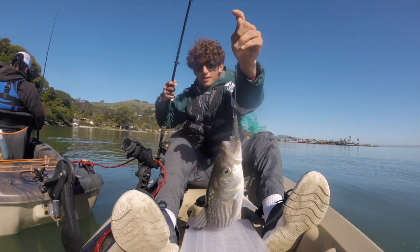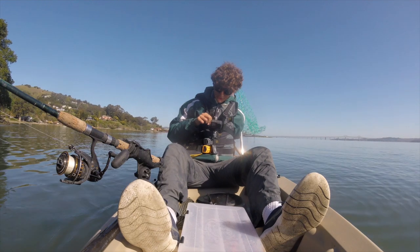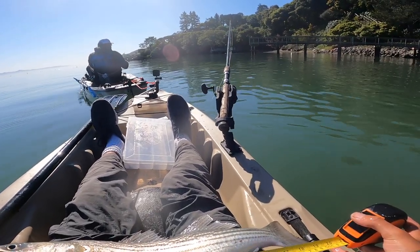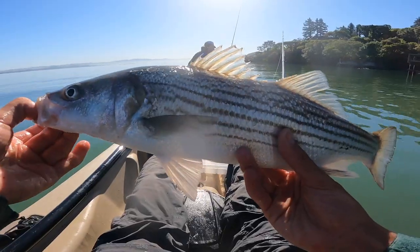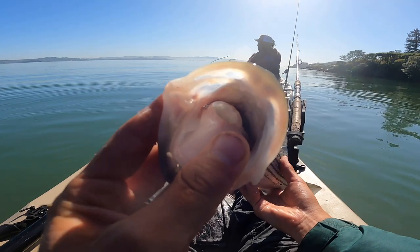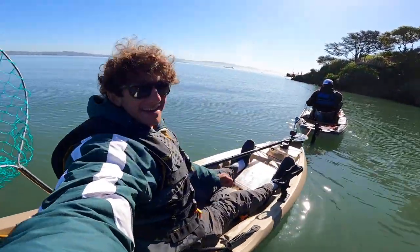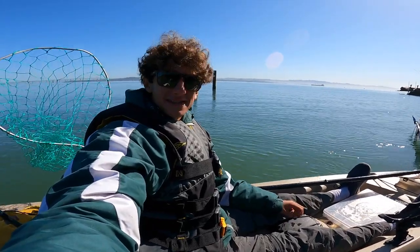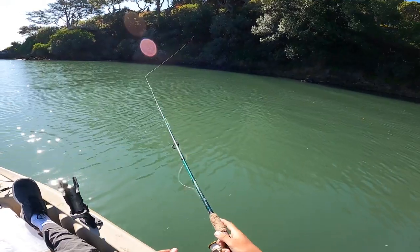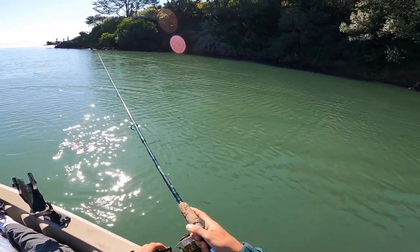Slab Chovey, baby! A lot of times people lose fish because it just flops out of the kayak — just a tip: put your leg over it. First fish feels good. So that was on the half ounce on a straight retrieve, but we are targeting halibut, so back to that little bounce. Two reels, let it go down, two reels, let it go down. Got some rocks in there. Just working it nice and slow.